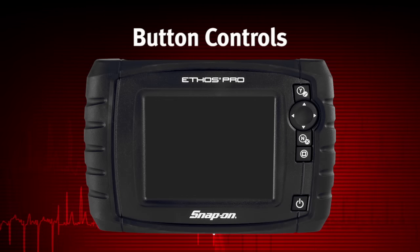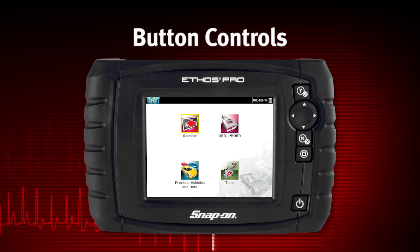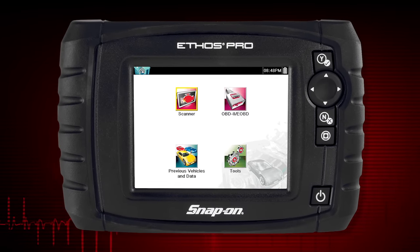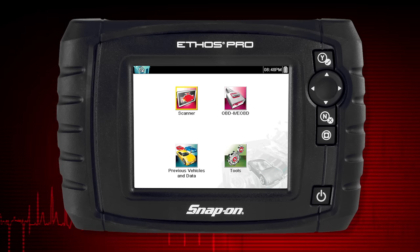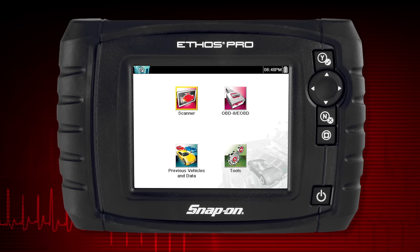To power up the Ethos Pro, press the power button. Ethos Pro automatically powers up and opens to the home screen whenever it is connected to a vehicle or AC power. Ethos Pro will boot up to the home screen in about 10 seconds.